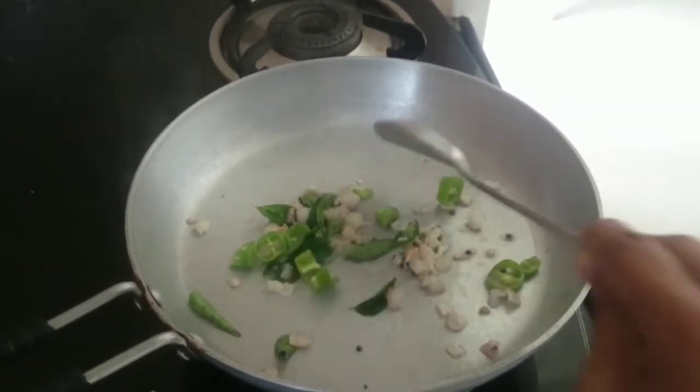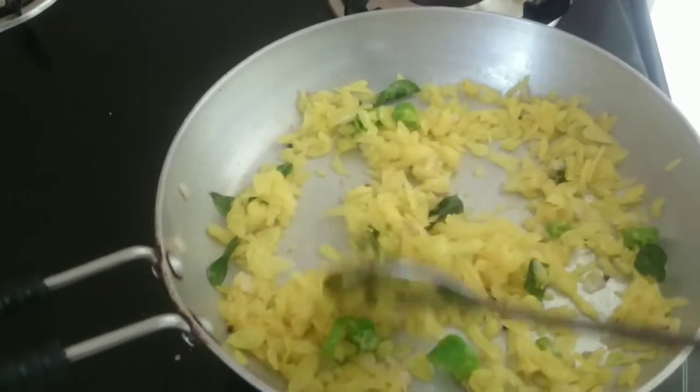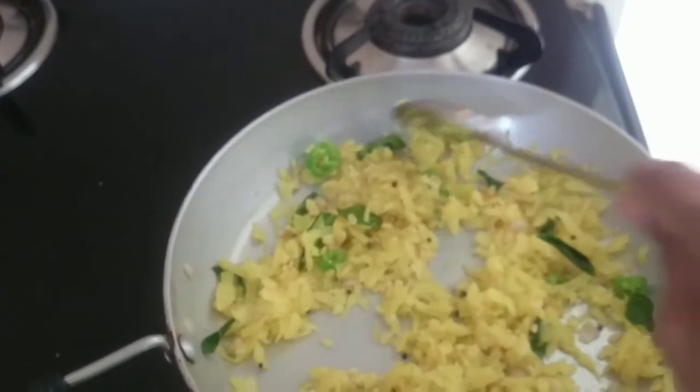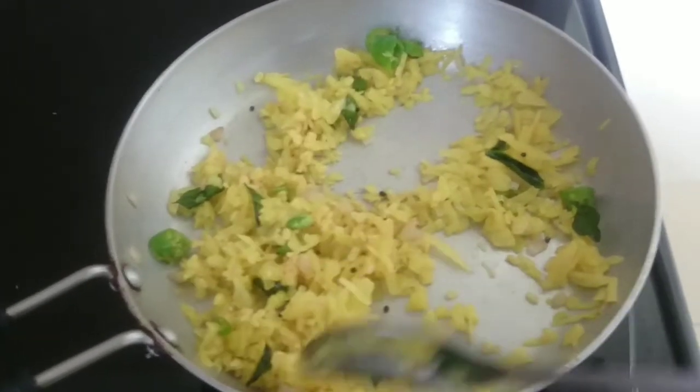Now we are going to cook the meat. We will cook the meat.